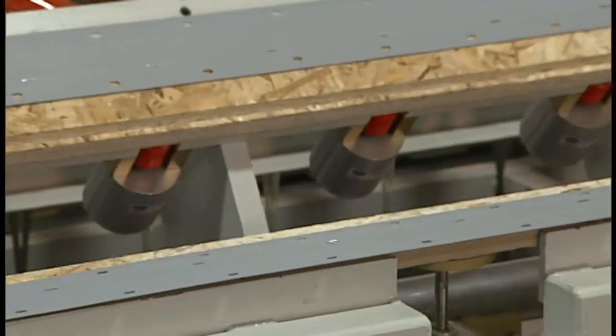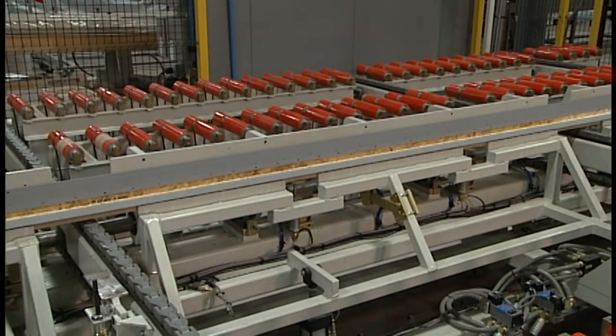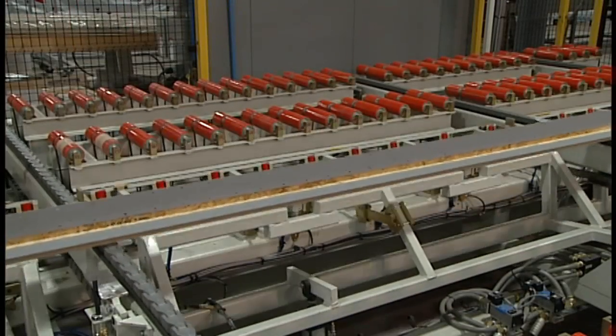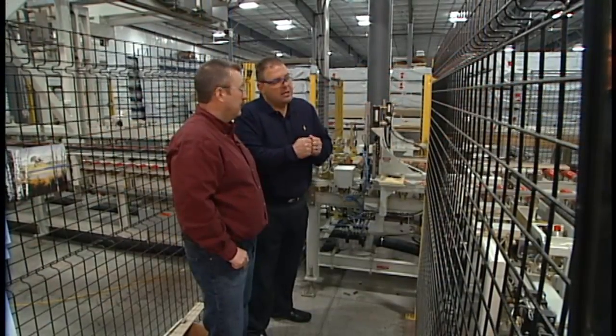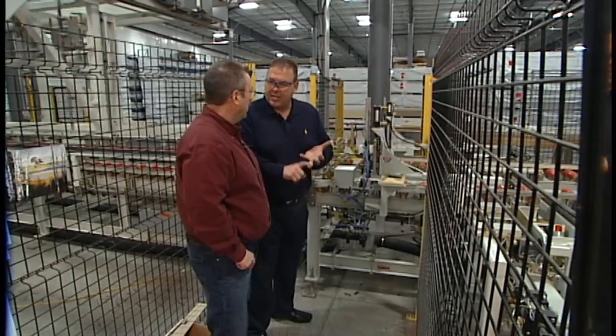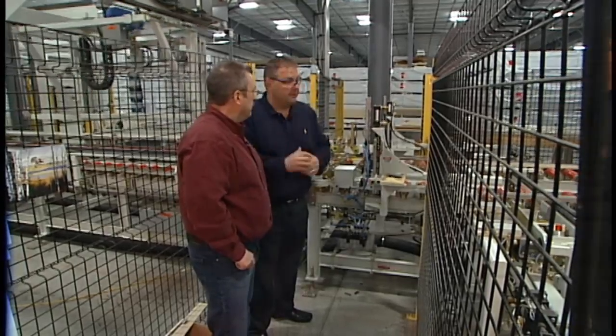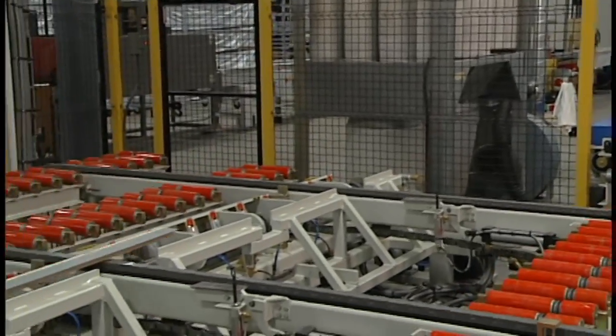That's really impressive. Look — you can see the glue is consistent all the way along, getting squeezed out. That's an environmentally friendly glue. It's a marine glue, so it's water resistant. Do you find that doing it in a factory controlled environment produces a superior end product?